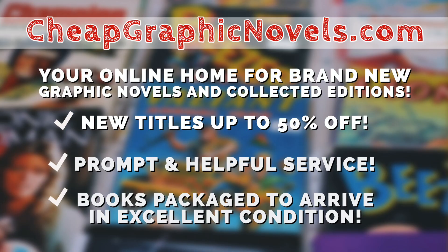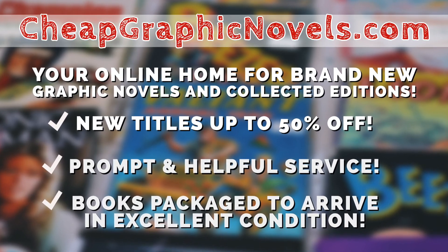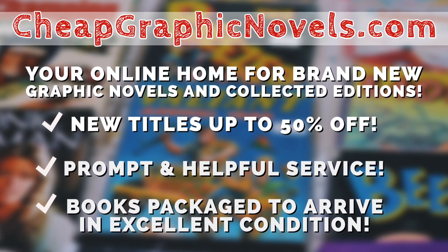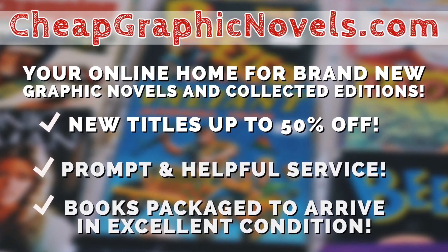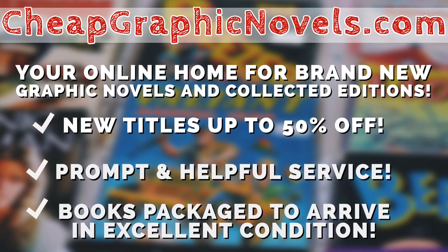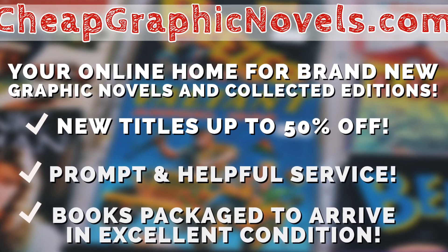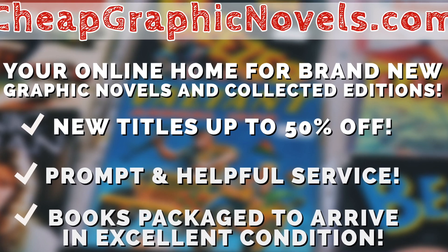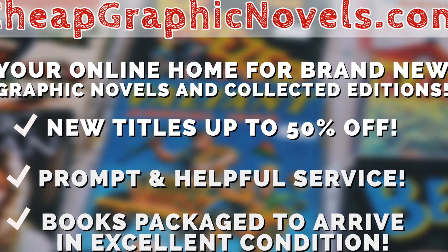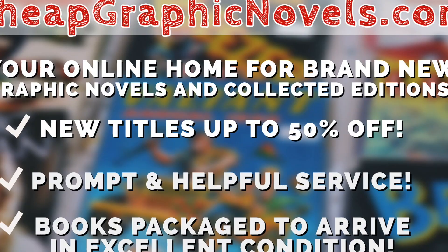You can purchase these from our sponsor CheapGraphicNovels.com, your online home for brand new graphic novels and collected editions up to 50% off the cover price. Cheap Graphic Novels prides itself on packaging your books so they arrive safely and in excellent condition, as well as prompt and helpful service. Check out their bargain bin for even greater deals — up to 90% off the cover price. For you Minties, Cheap Graphic Novels is running a special promotion: if you're a first-time customer, let them know you were referred by Near Mint Condition at checkout and you'll receive a credit for free shipping on your next order.